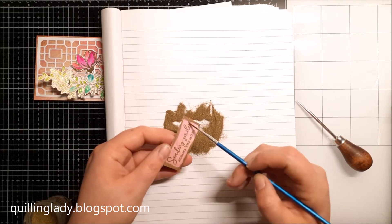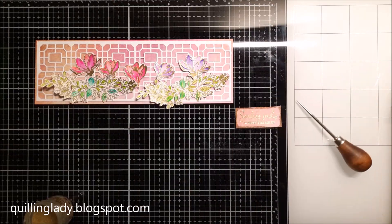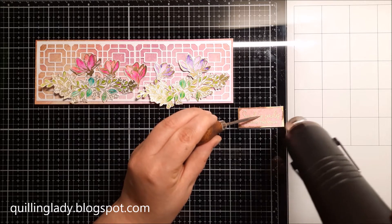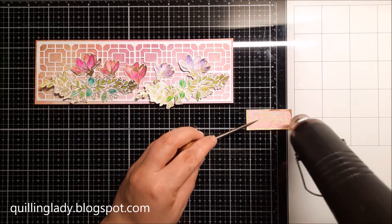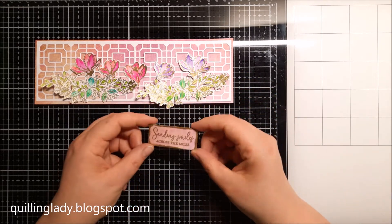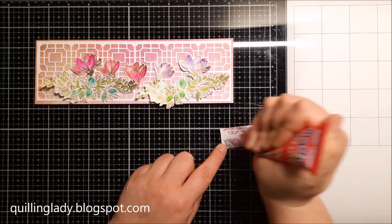If you have any excess powder on your sentiment, florals, or any other images, just use a dry paintbrush to get rid of all those tiny sparkles. As usual I heat my tool for around 10 to 15 seconds before putting it on the card, and the shine is absolutely gorgeous.